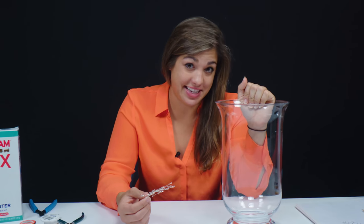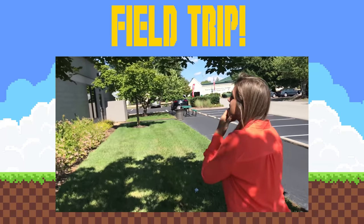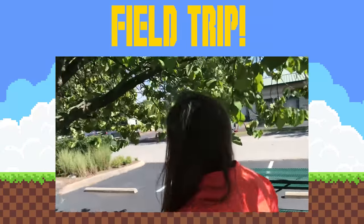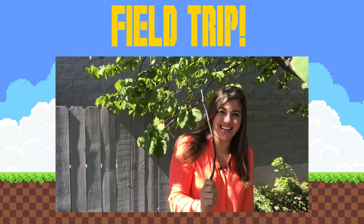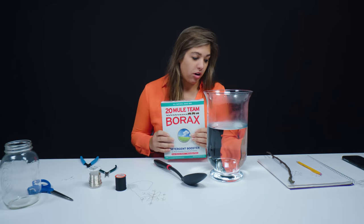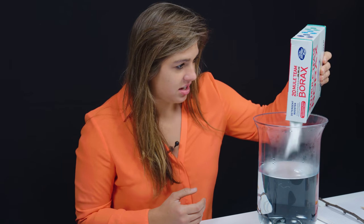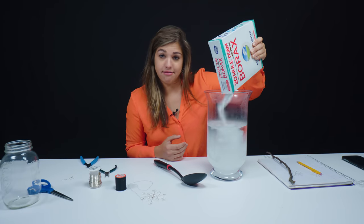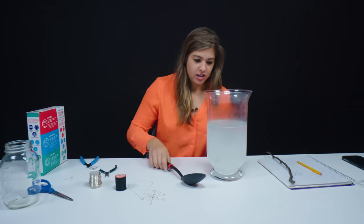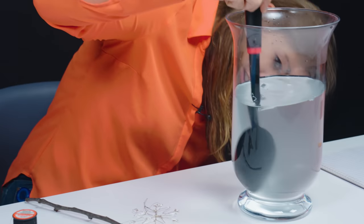I wasn't really prepared to use this big container so I'm going to go get a stick from outside and use that to tie my thread to so I can hang my crystal in my borax solution. I got a stick to go across the container and I've got my stir spoon. The water is really warm — you can see the steam coming out of it — but it's not boiling. For borax crystals you don't have to have it boiling. Now we're going to add in our borax and it's going to look like it's a lot. I'm going to stir in what I've got and check if there's anything sitting on the bottom — it actually looks pretty good.